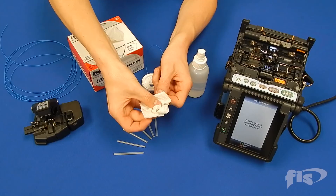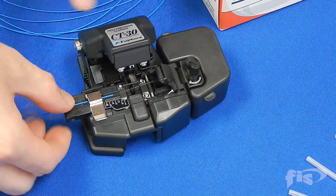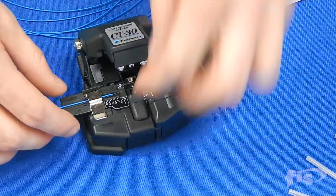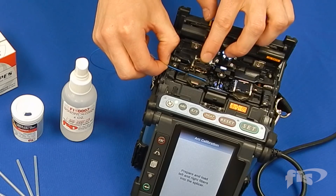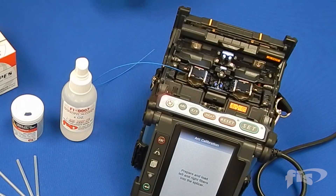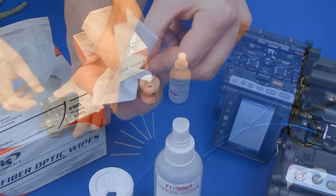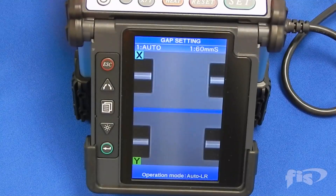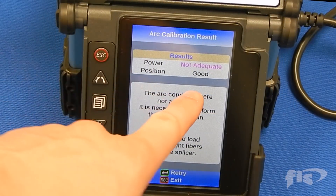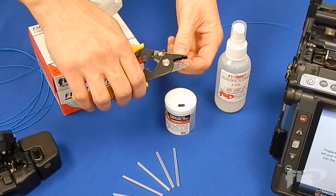Strip, clean and cleave your fiber and load into the machine. If the first arc calibration fails, it must be reset. Repeat the process for fiber preparation.